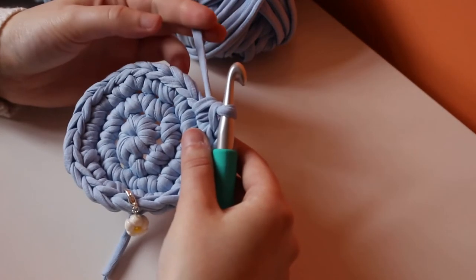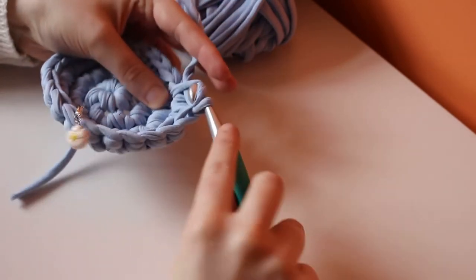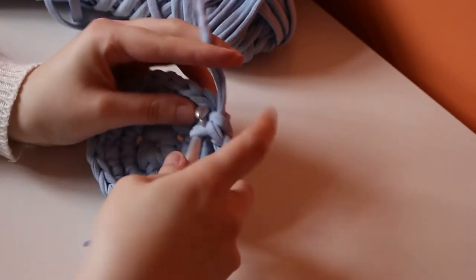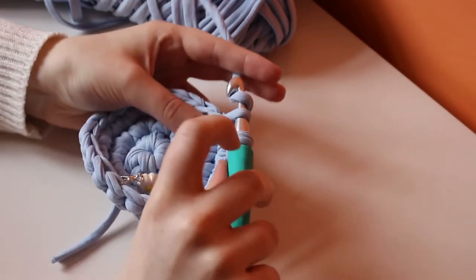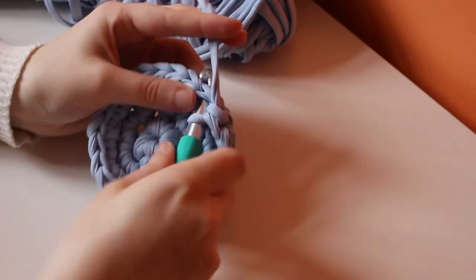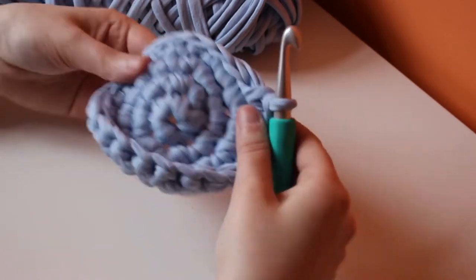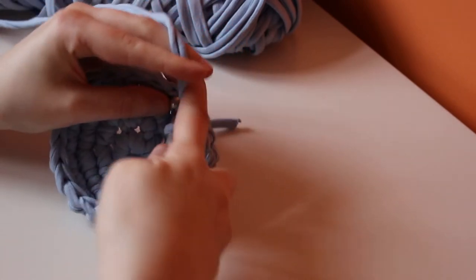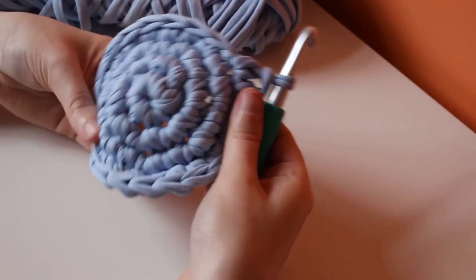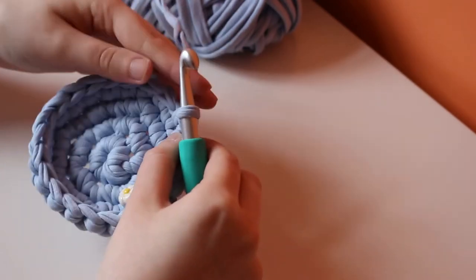A quick tip if this is your first time using t-shirt yarn: instead of going through both loops of a single crochet as normal, you might want to split up the stitch — insert your hook, yarn over, pull through, and then go through one loop at a time. That can help with managing such a bulky yarn. Another tip: if you don't like splitting the stitch, simply make bigger loops with your hook so there's more room to pull the yarn through, then pull on the working yarn to tighten the stitch. It's all about finding what tension is comfortable for you.